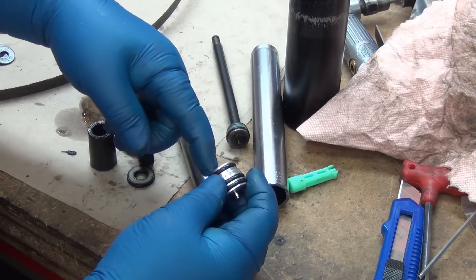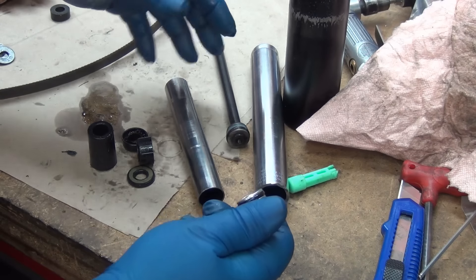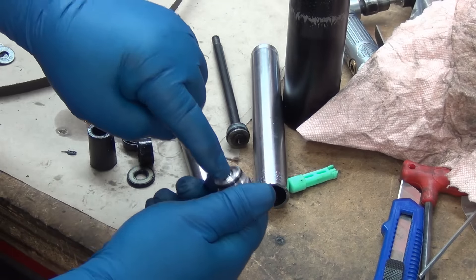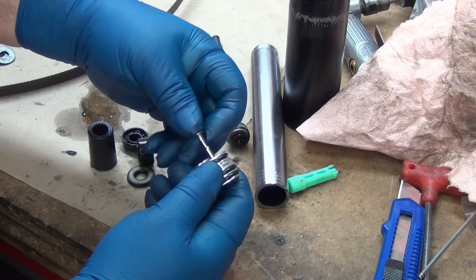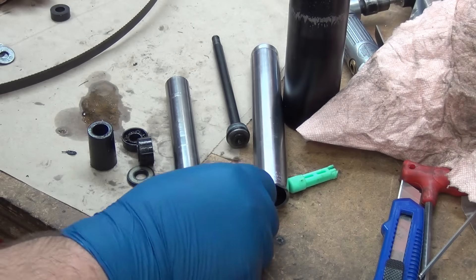So if the seal starts going inside here or even around here, that's where you start losing pressure. It still pushes back up when you pull the lever, but the chair likes to settle because it can't hold the pressure sealed in here as well as it did when it was younger. That's my edumacation for the day.